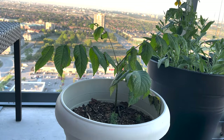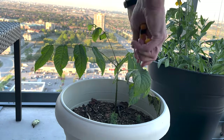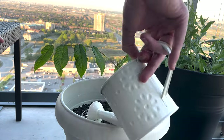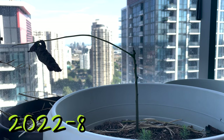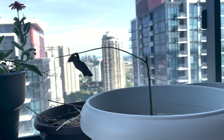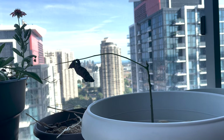I decided to cut away anything that was dead or dying and try to salvage what was left of the plant, to see if it might be able to regain a bit of strength and hopefully put out some new leaves. But here we are at the end of August with our last dead leaf — this plant has not made it. There was a clear path of decline after applying the hydrogen peroxide. Maybe I should have just let it run its course on its own.